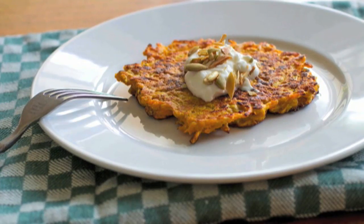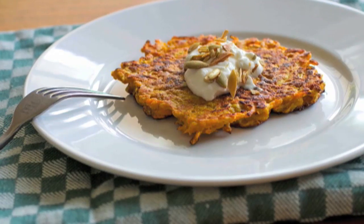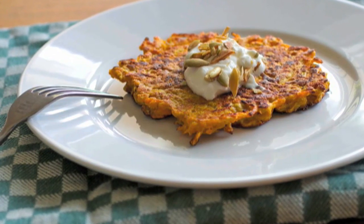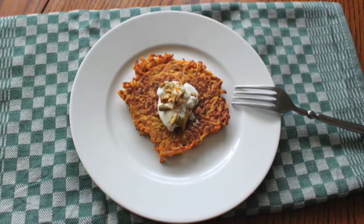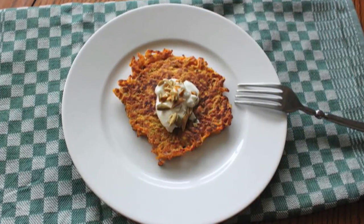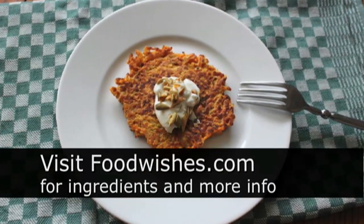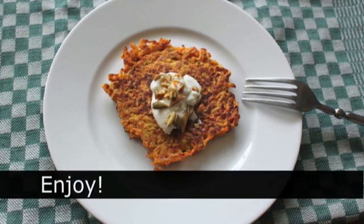There you go — easy, nutritious, and delicious Butternut Squash Cakes. Thank you, Stephanie. By the way, you're going to read more about her on the blog post. She's also posting a version of this recipe on her site with her own unique voiceover, so you'll want to check that out. We hope you give that a try — very seasonally appropriate. All the ingredients are on the site as usual. And as always, enjoy.